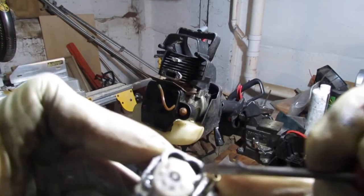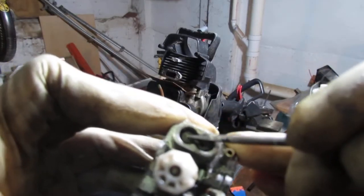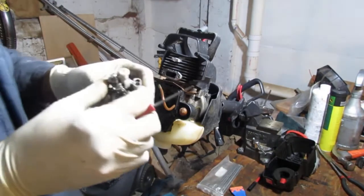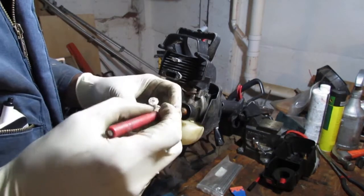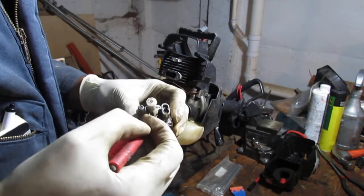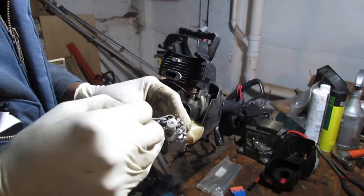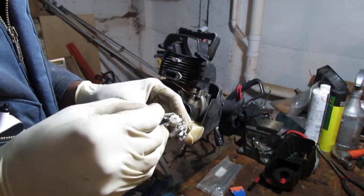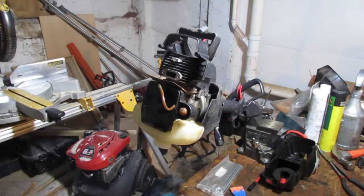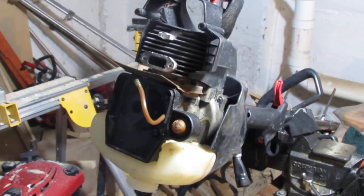Right here is the high and low adjuster. Looks like they might have a cap — they have something that looks like they need a special tool to adjust. I'm not sure if these are removable or not. We'll figure it out. So that's the carb adjuster there. Let's just continue to take more parts apart.